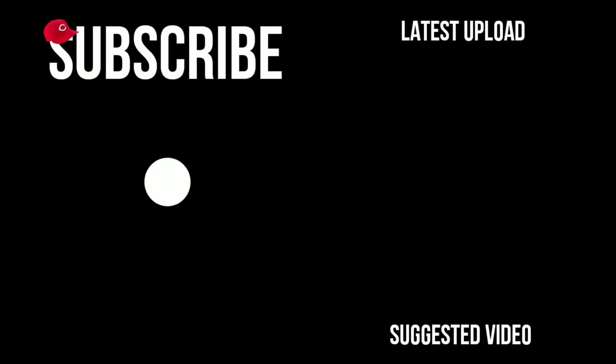That is it for this video, guys. Thank you so much for watching. I'll see you next time. Bye.